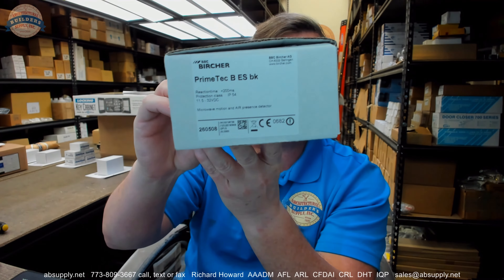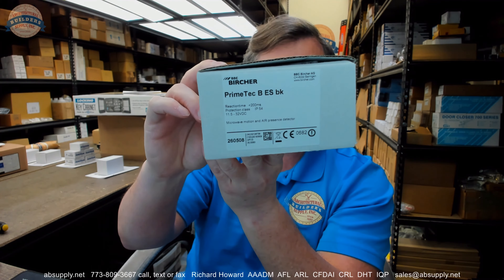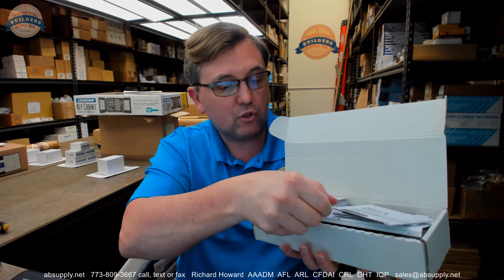Hello, my name is Rich Howard, owner of Architectural Builder Supply. This video is to bring you a closer look at the Virtual Reglement, their part number 290308 Primetech Advanced Combined Microwave Motion and Active Infrared Sensor. We're going to go over its components that are in the box first, then we'll look at the installation instructions.